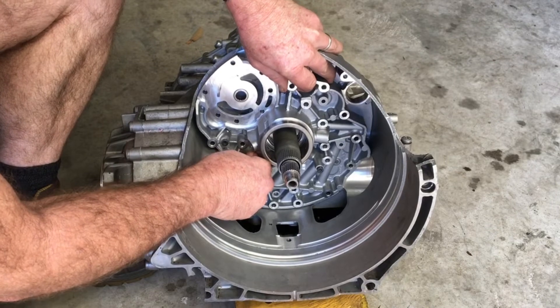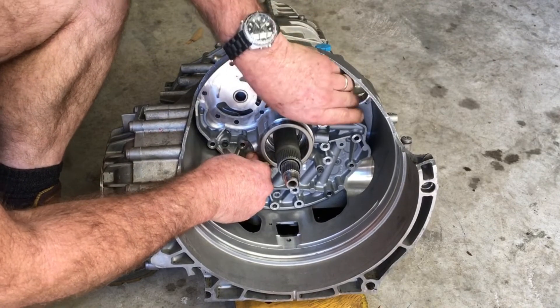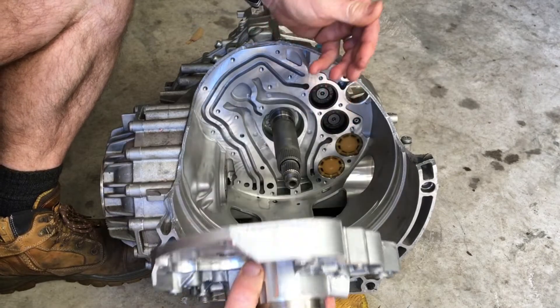It sits on a big O-ring on the inside, which is what's holding it in. It just needs to be wiggled through, and eventually out it comes.